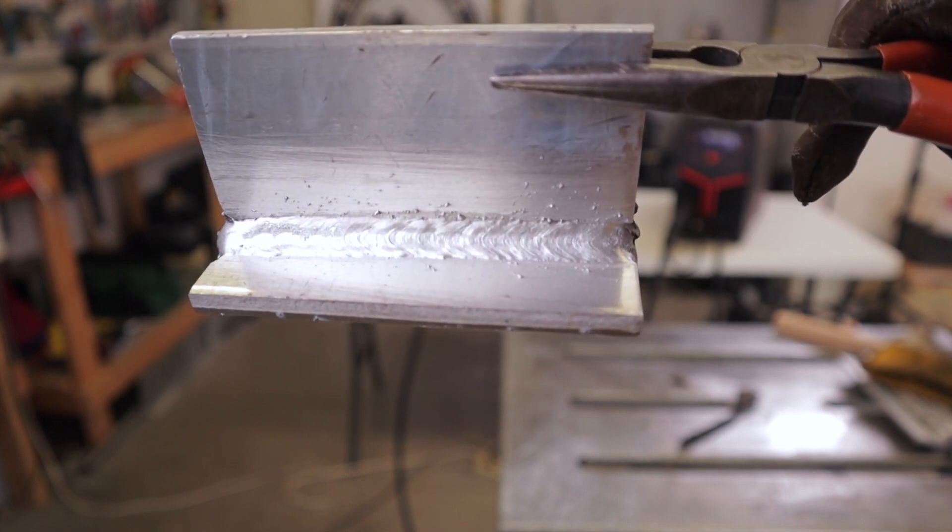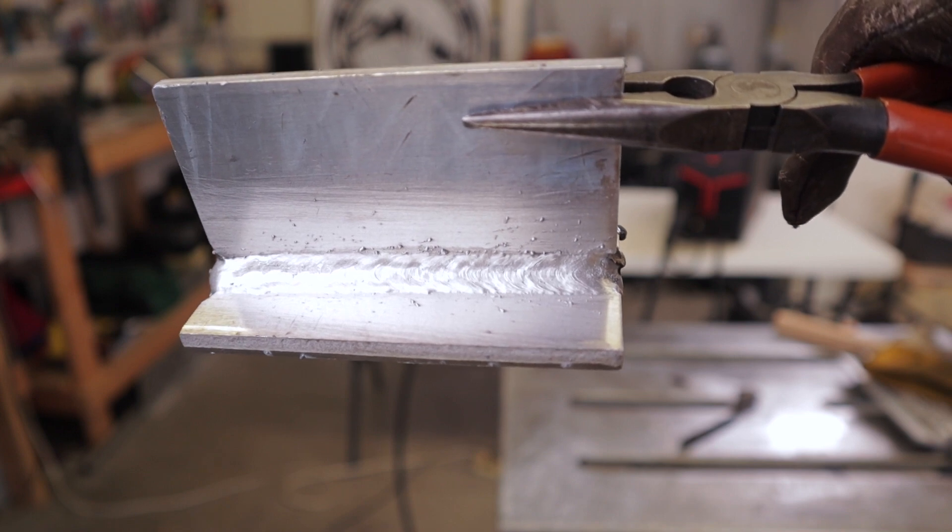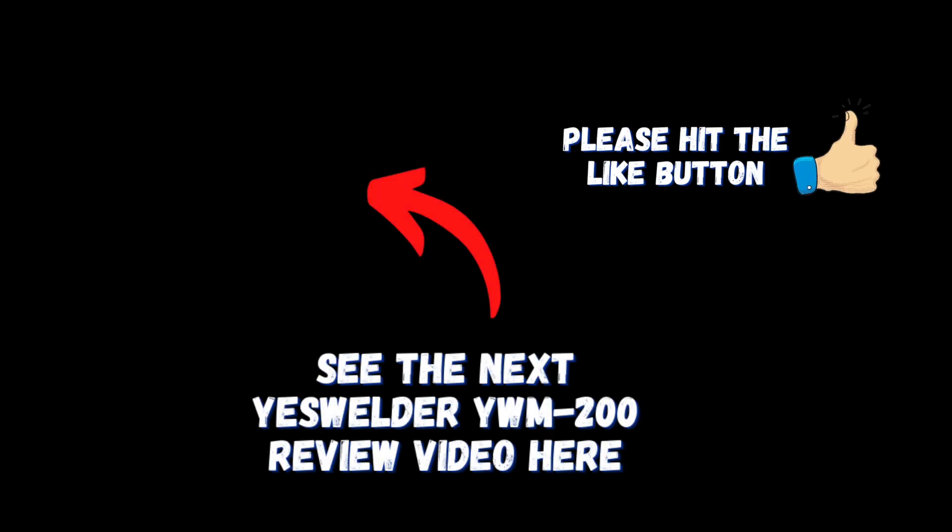On the next video I'm going to show the stick welding. Click the video on screen now to go to that video and we'll see you over there.